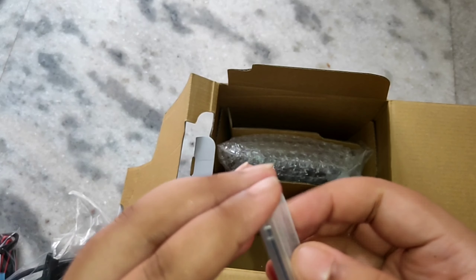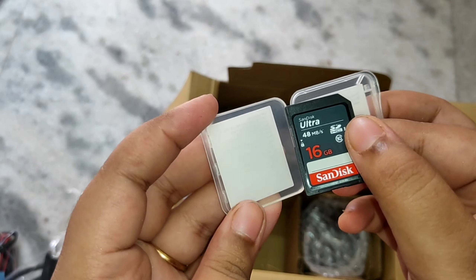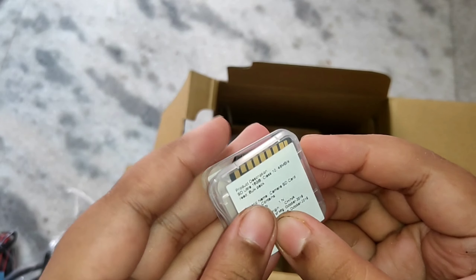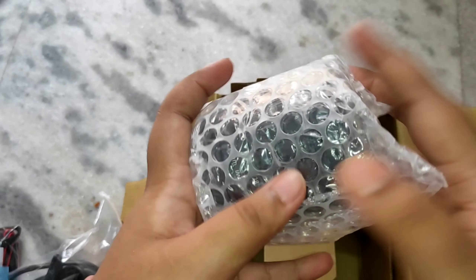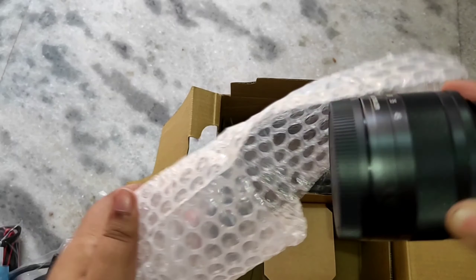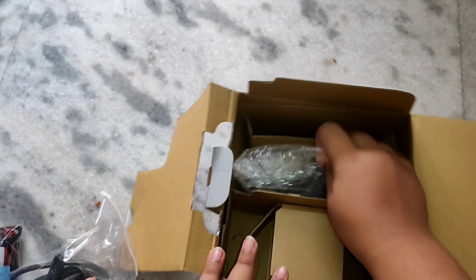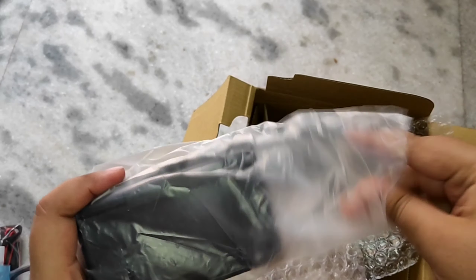You have to put the battery in here, then connect the data cable, and plug it in. There's a simple battery inside. You need to charge the camera before using it. And here is the 16GB memory card — you get this free with the camera.